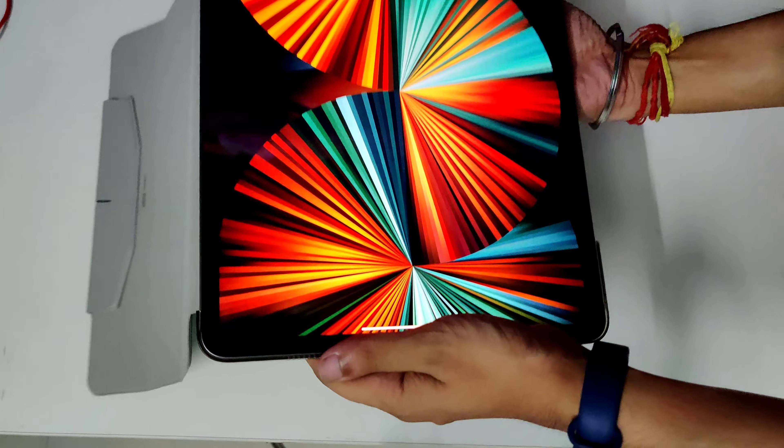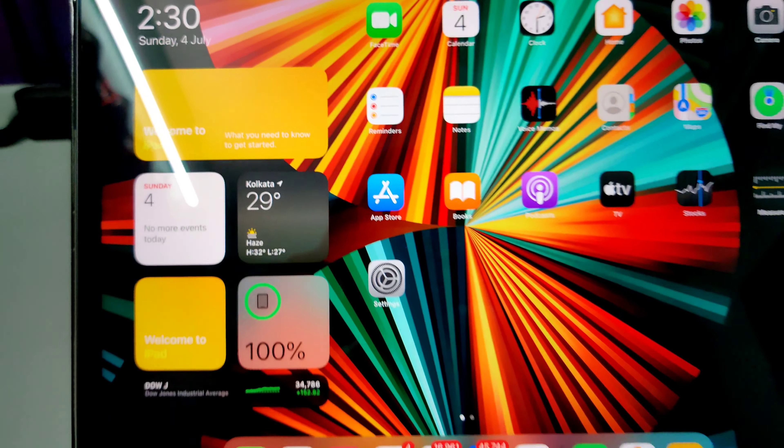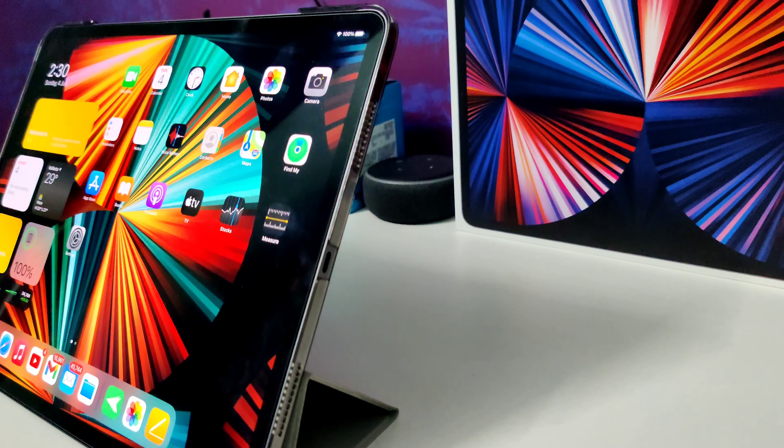Let me show you the case as well as the screen protector which I've applied. This is the case — this is how it looks from the back side. It's kind of a translucent one, and this is how it looks from the front. I bought the grayish one. This is a magnetic flip flap, and you can put your Apple Pencil here.